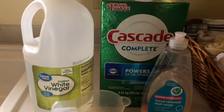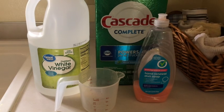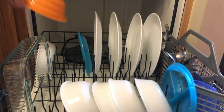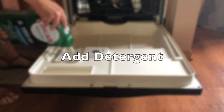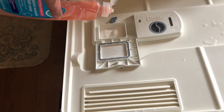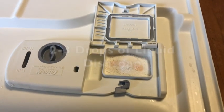You're only going to need a few simple ingredients: your regular dishwashing detergent, distilled white vinegar, and your regular liquid dish soap. Start by filling up your dishwasher like usual, then add your detergent, and to your detergent you're going to add just two to three drops of your liquid dish soap.